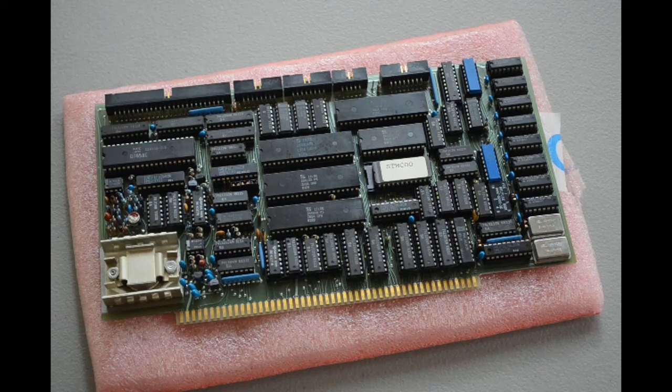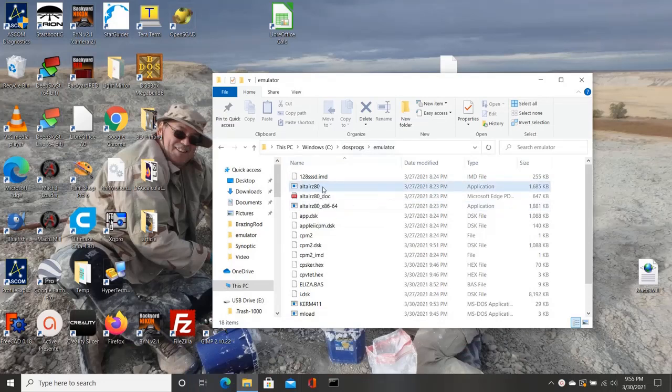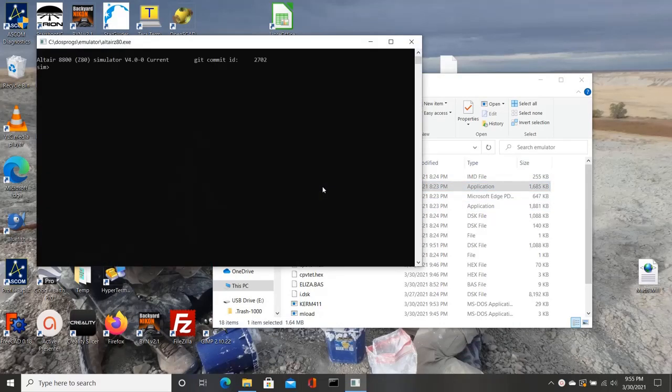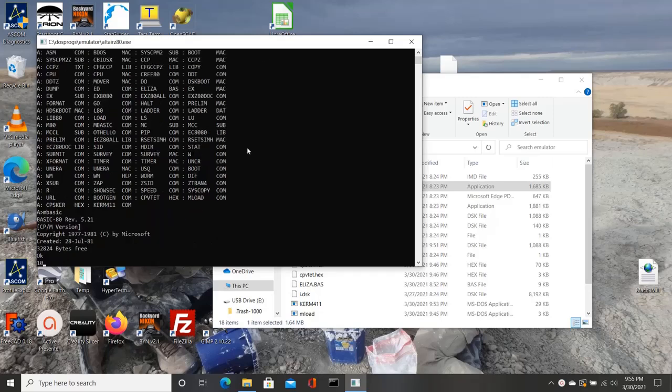Now I'm retired, got a little disposable income, got some time on my hands — why not? Just to show you how bad I had the retro computing bug, I actually found an Altair 8800 with a Z80 processor emulator online that I could download and run on my own computer. And I did, and I had just a blast playing around with it. It comes with CP/M, it comes with a lot of old software built in.